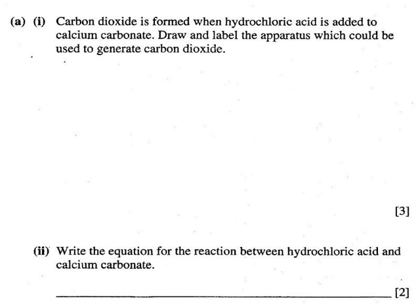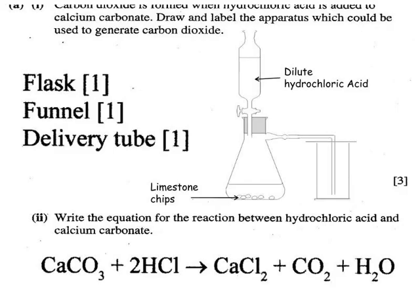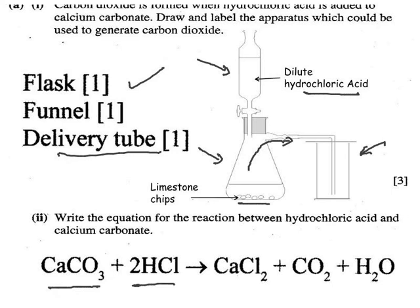For generating CO₂: use a reaction flask with a thistle funnel or tap funnel to add hydrochloric acid. The CO₂ comes out through the delivery tube and you can collect it by upward displacement of air, because carbon dioxide is denser than air. We use limestone chips (calcium carbonate) with hydrochloric acid. Metal carbonate reacts with acid to give salt, CO₂, and water.